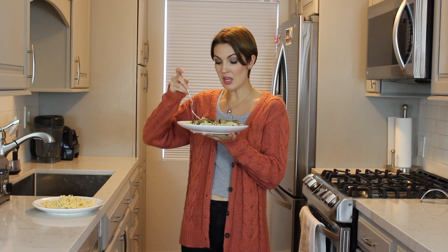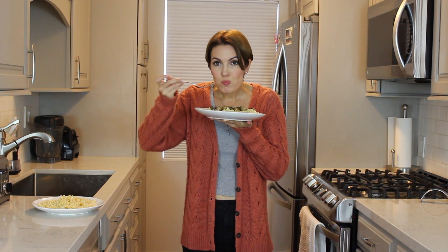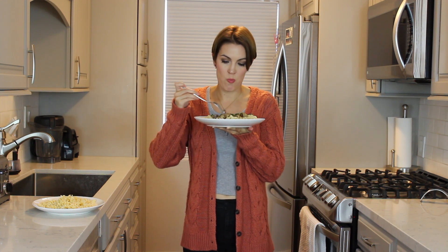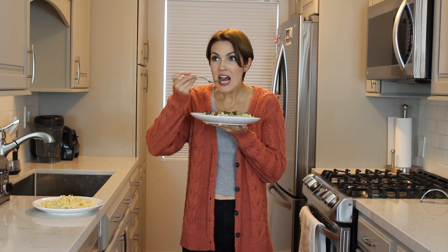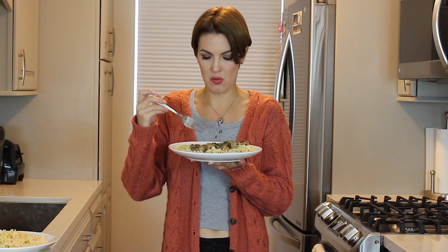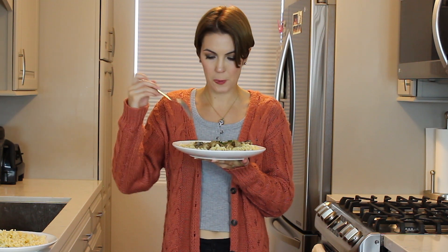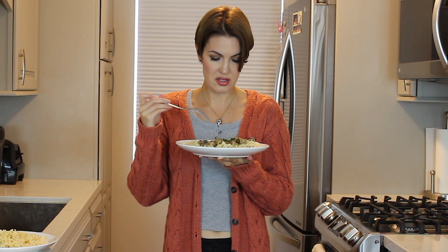I love the texture that it came out to be. More traditional beef stroganoff tends to have a little bit more of a liquidy sauce. I'm really excited to try this out.